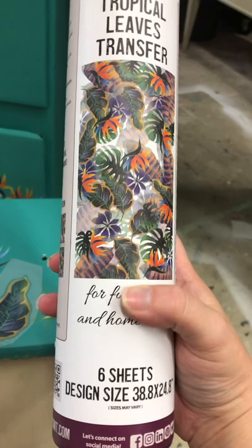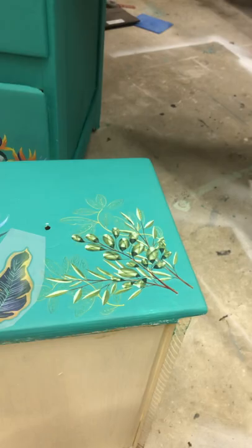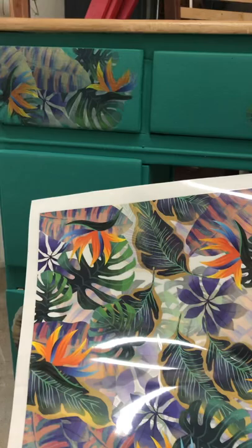I'm using this on top of a color called Mermaid Tail, and it comes in six gorgeous transfer sheets. Here's one of them. I used one of those on the drawers on top.